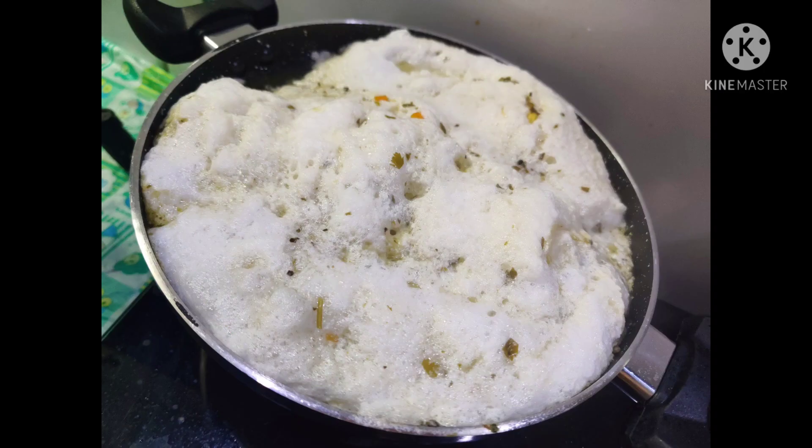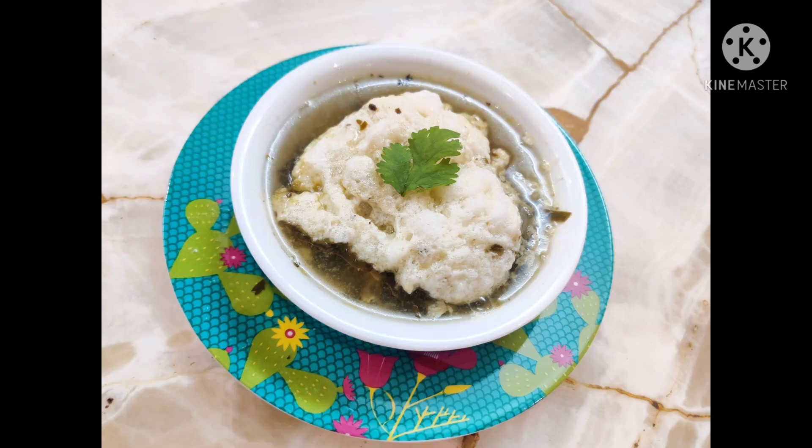Lung Funks Soup. There are a lot of variety. The taste is very good. So, let's try the recipe.